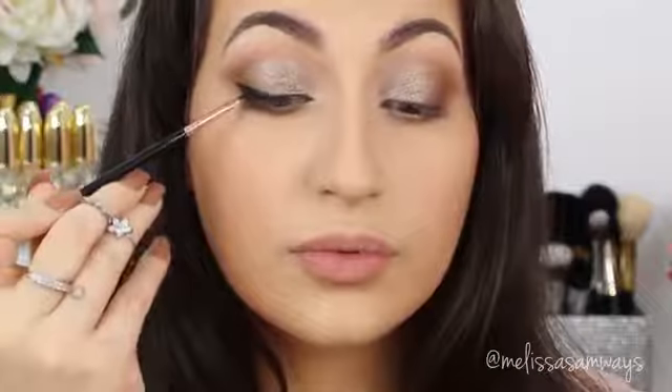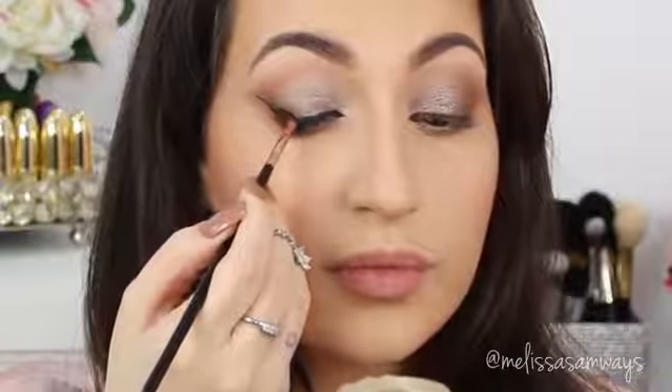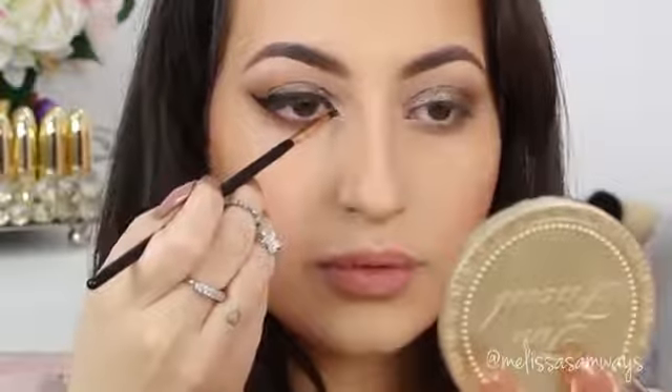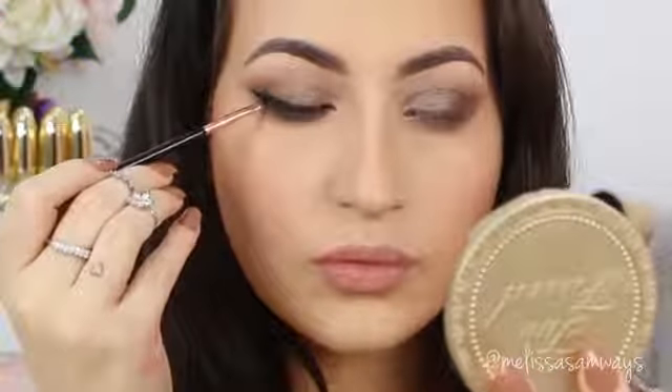Or you can do the eyeliner and apply fake lashes — this is all about your preference. This look I recommend for throughout the day or night. I'm also gonna use this gel eyeliner in my waterline. I prefer gel liner over any eye pencil because for me it lasts so much longer, but you can use anything that makes you comfortable. For example, if you want to apply a different color in the waterline, you can do it because all the makeup is neutral.